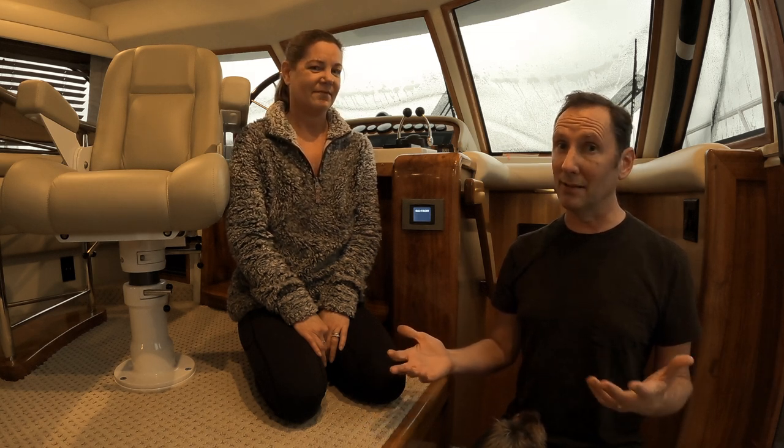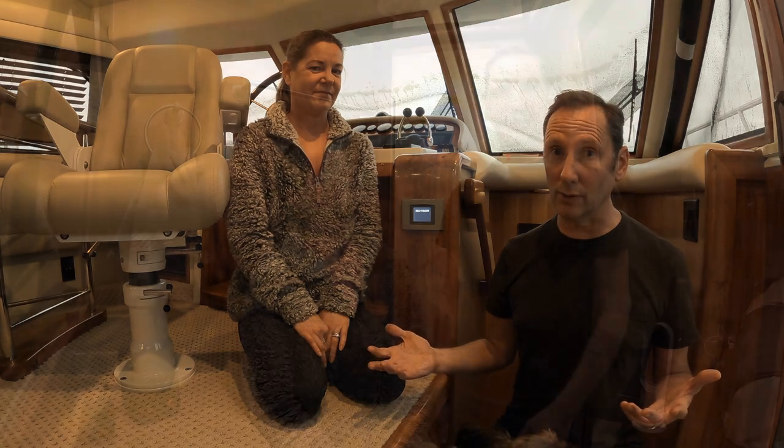Let's head to the head and talk about one of the areas that drives a lot of moisture into the air and creates problems on many boats — how we deal with it and how we're planning to modify it. Then we'll be off to the galley, which is a space that unfortunately has no ventilation right now.